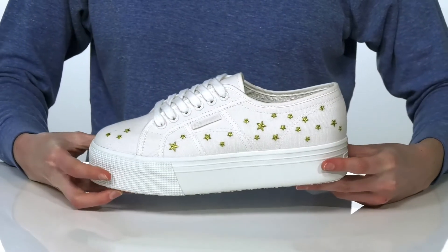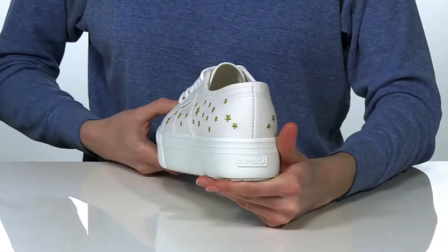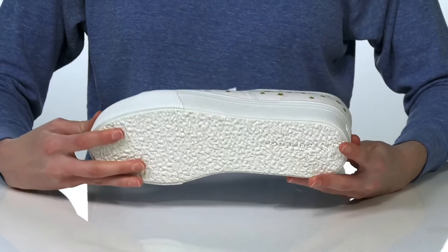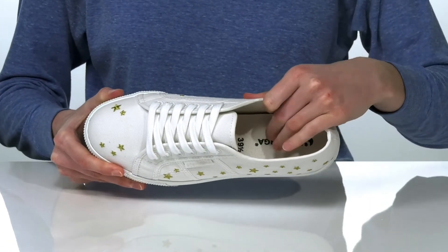The lace-up closure will allow you to tighten up your fit and they have a platform midsole that's one and a half inches tall all the way around the shoe for a moderate boost. There's a grippy outsole underneath and inside they have a breathable textile lining and a padded footbed.